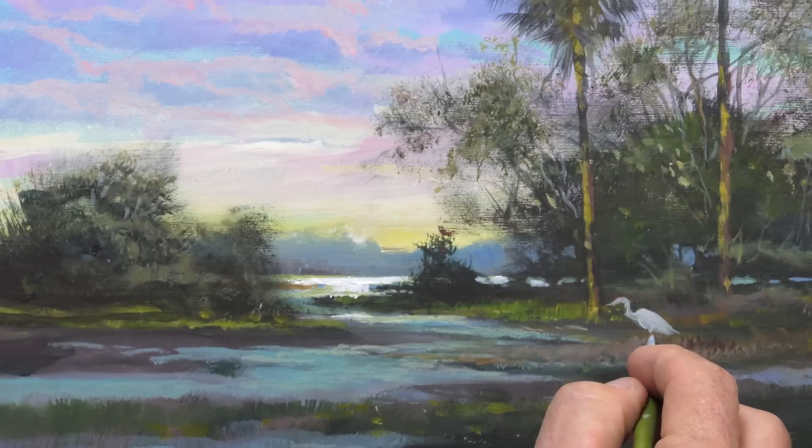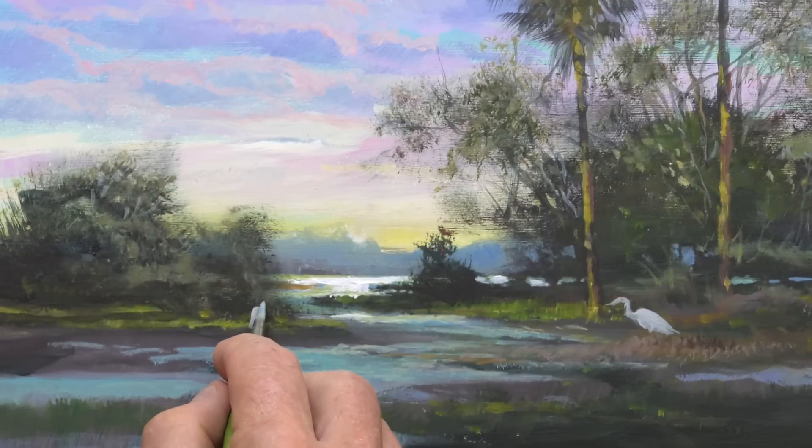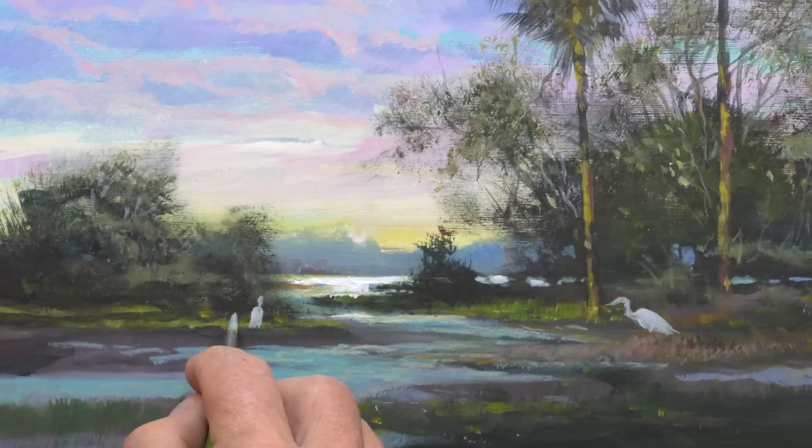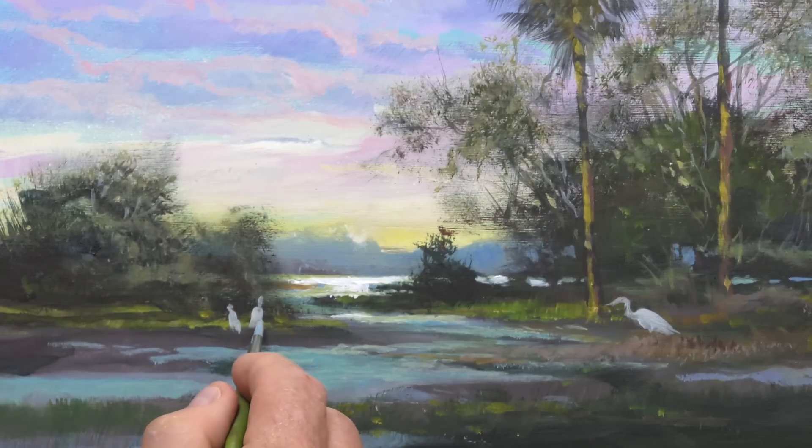I'll finish this piece by adding a few great egrets. Although these birds are white, I don't start out with any white paint — I start out with sort of a grayish-blue color. And although it's not always a good idea to add what might be called the center of interest in two different locations — for instance, one bird on the right and two on the left —